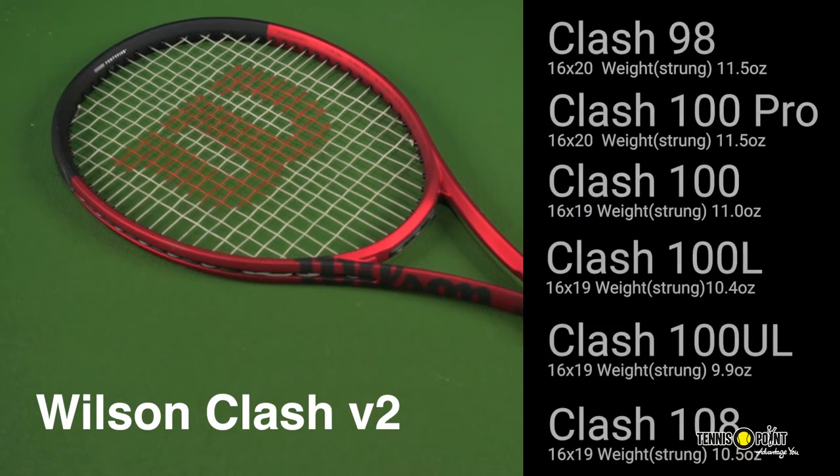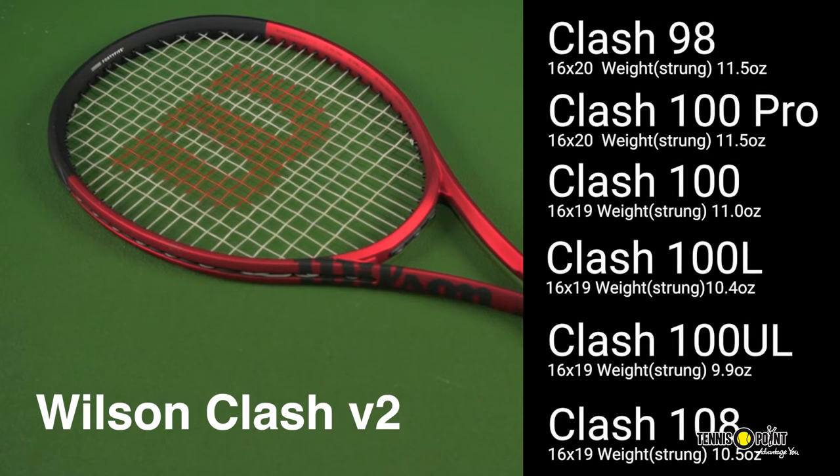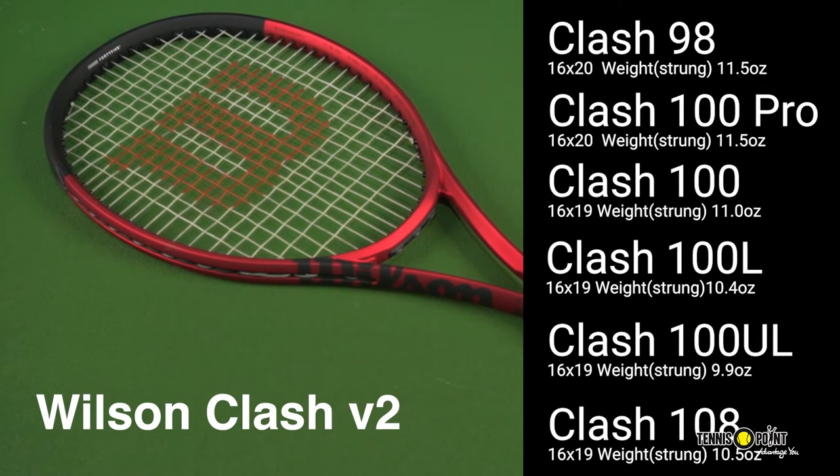This racket's got the 98 frame and 100 frame. What did you like about the stick? First and foremost, as you already kind of alluded to, the new colorway absolutely just pops.